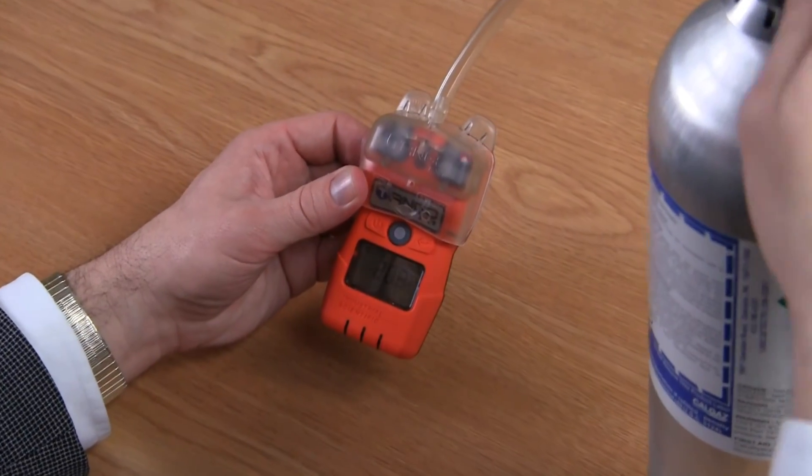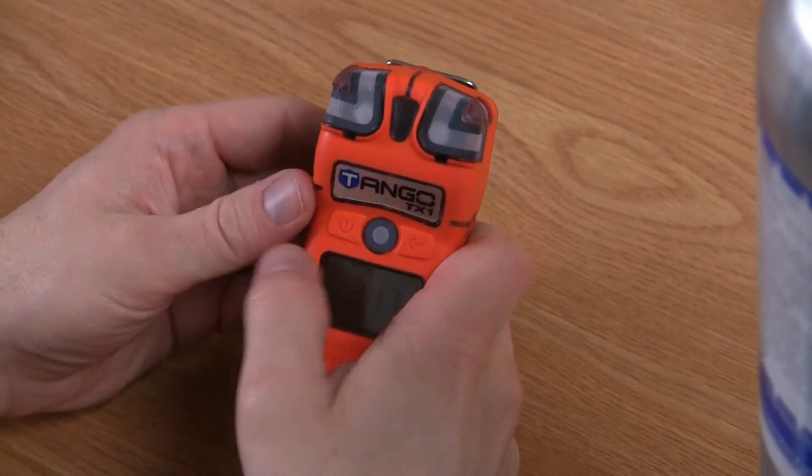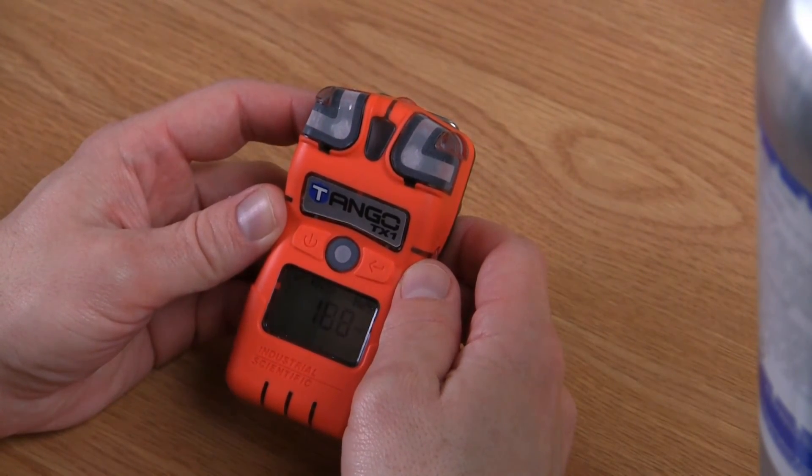Upon completion of the bump test, you turn off your gas, remove your calibration adapter, and allow the instrument to stabilize back to zero.